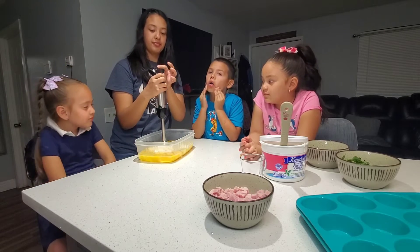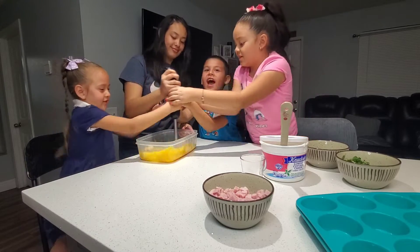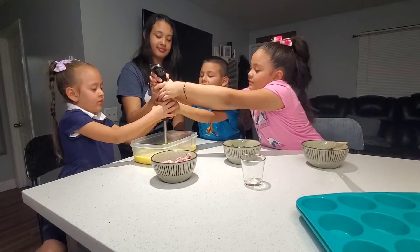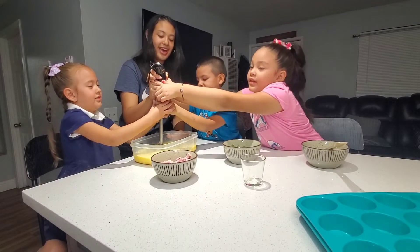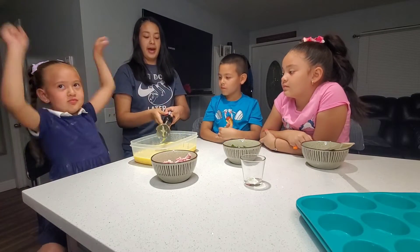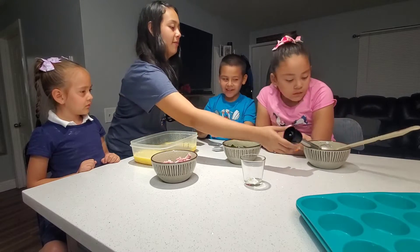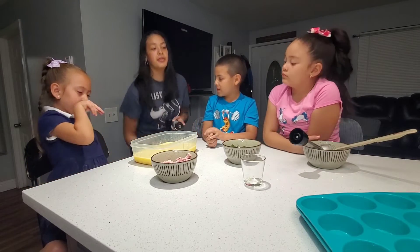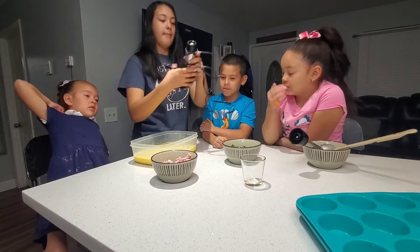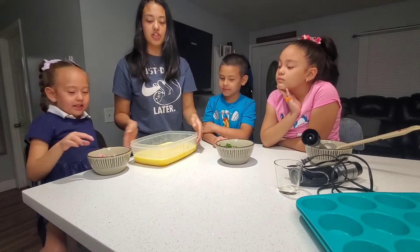Really good. Here we go — all hands on deck. So we are done blending this up. That was a close one! So now that we are done blending, let's set that aside. Now we just need our spinach and our ham.